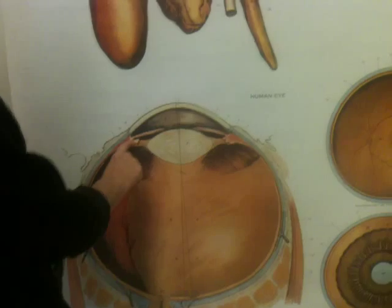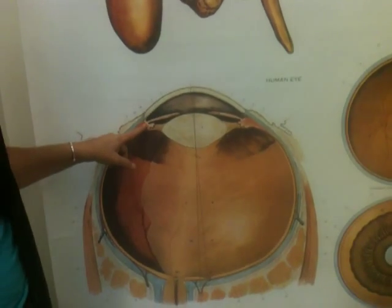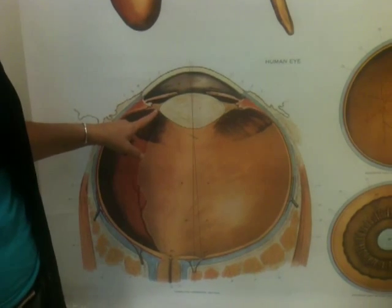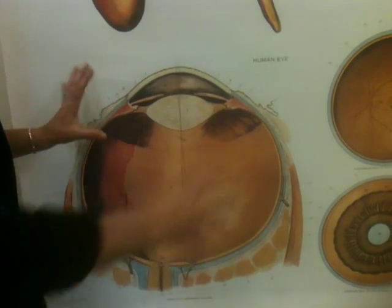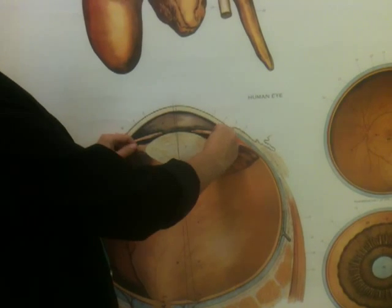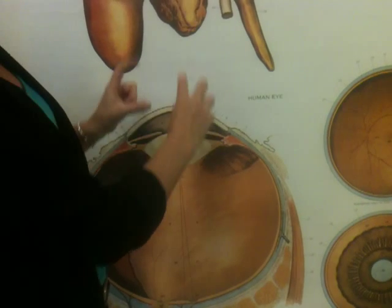This portion of the choroid coat is the ciliary body, which is a muscle. The ciliary body is attached to the suspensory ligaments, which are attached to the lens. So when the ciliary body contracts, the suspensory ligaments tighten, changing the shape of the lens, and that's how we focus.